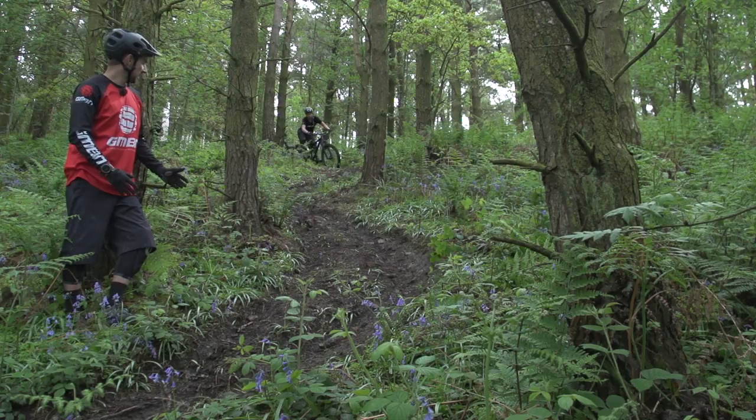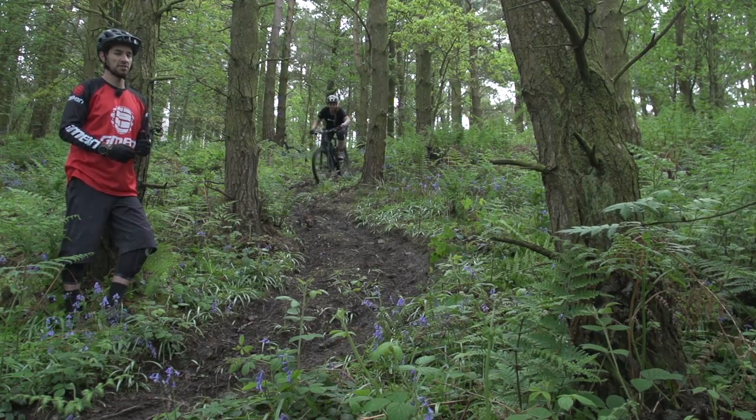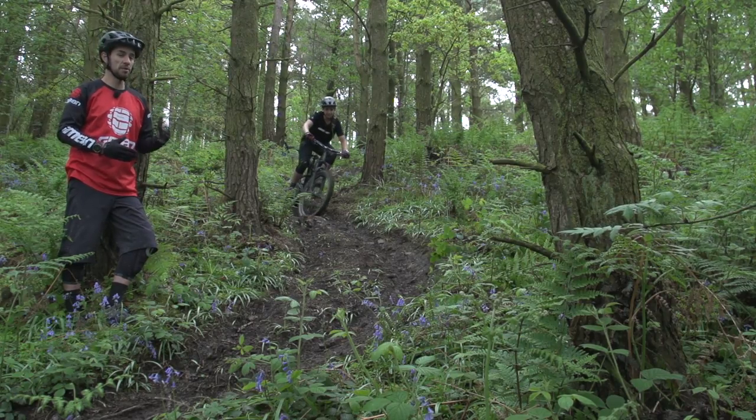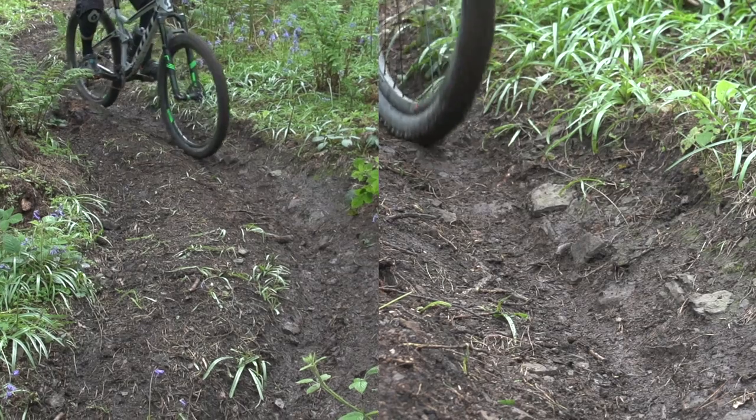You can see this section of the trail is actually rutted out quite badly because it's steep and it's corners, but you can actually try and use that to your advantage. You can see Trahan getting up on the side of the ruts, almost using them like berms — a bit like a bobsleigh run — so you've got that extra support as you're braking hard and cornering.